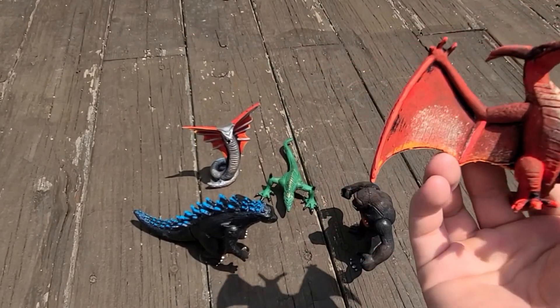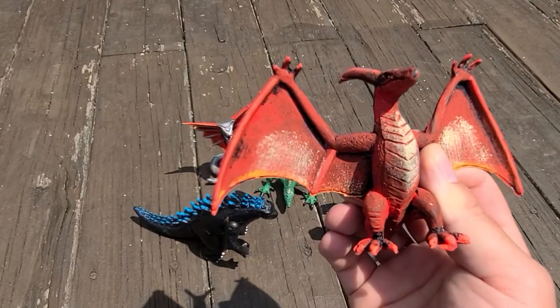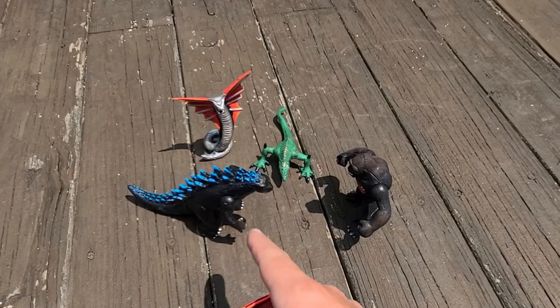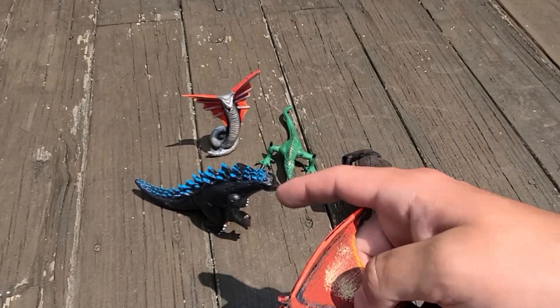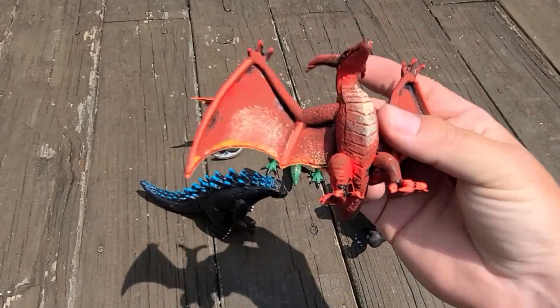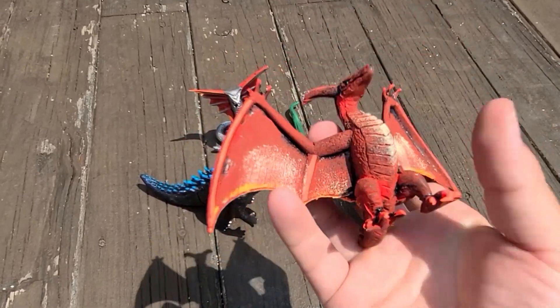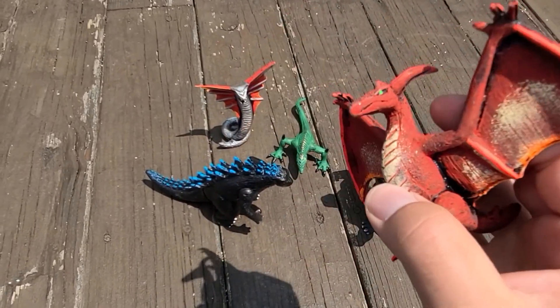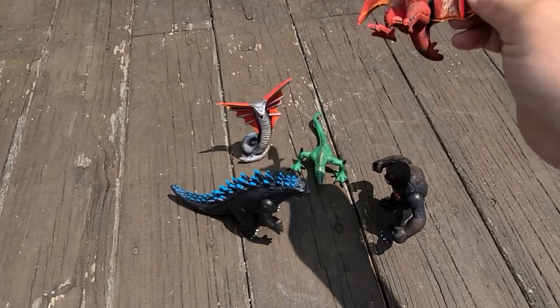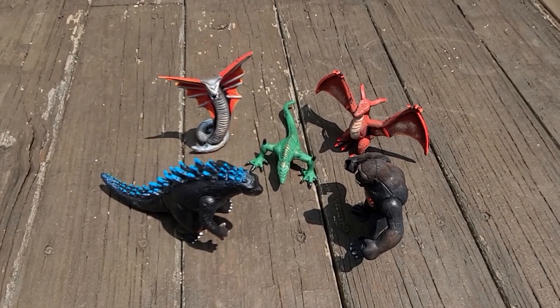Finally in this set, there's one more figure — randomly a Rodan. This one is more dragon-like with horns behind his head and little spikes on the tail, but no articulation for the War Bat or Rodan. I keep filming and all these flies keep coming around these figures — I guess it's because it's hot and they're plastic. But pretty cool set overall — I love it.